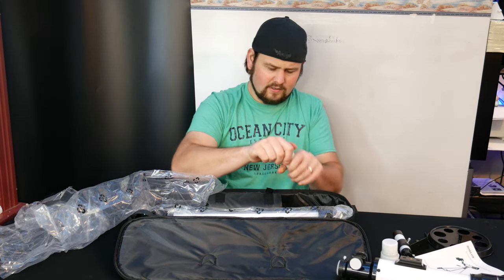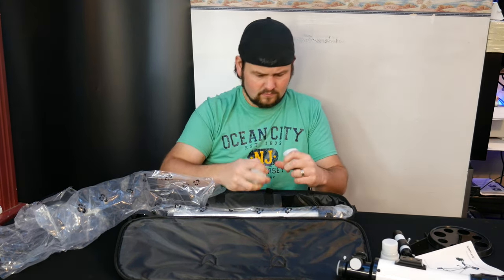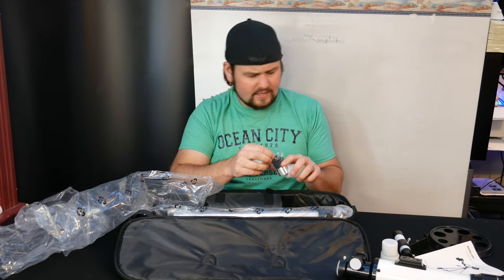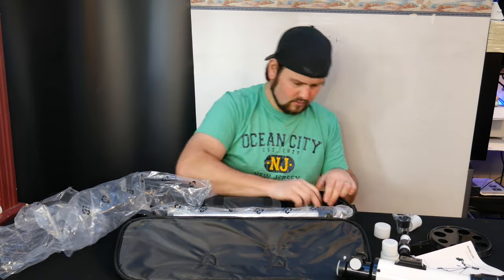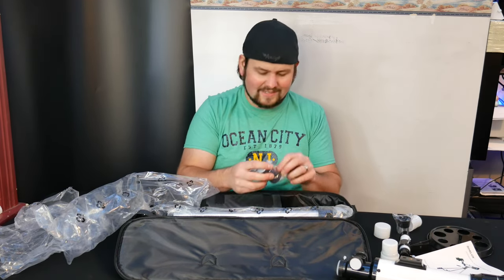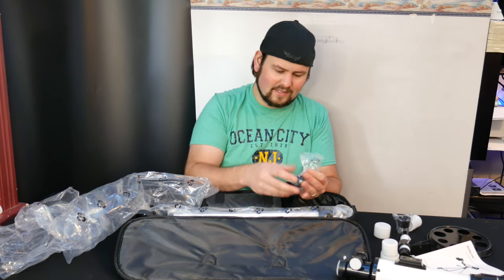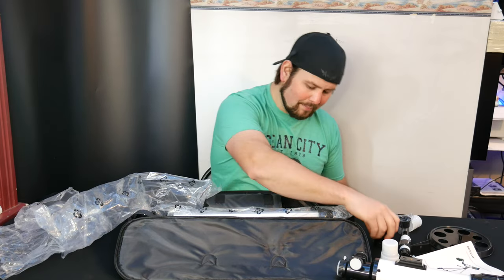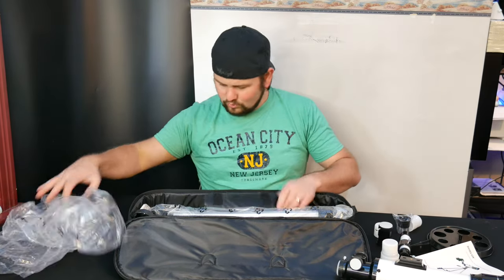So this is a K10mm. We also got a Barlow lens — they actually supply a Barlow lens, and this is three times. Normally you have to get these separately, so this is a really nice kit.